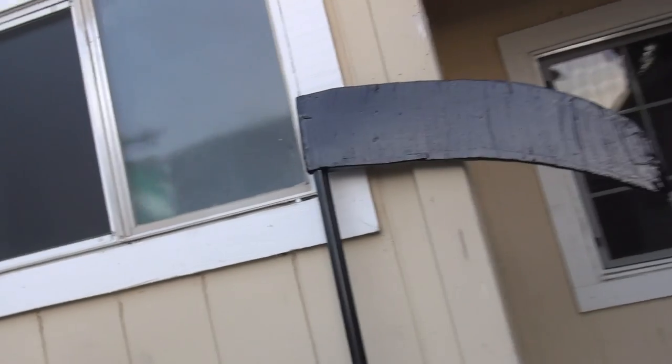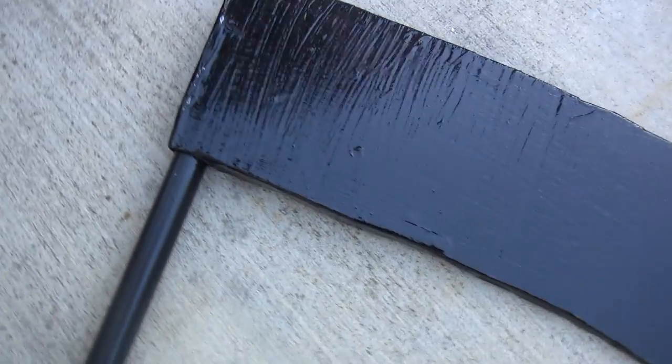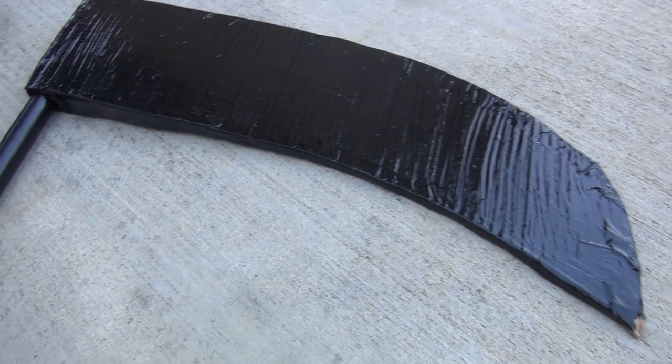I'll show you all that I have. I'm gonna start with the easiest one that I made, and that was the scythe. You can't really see it but it's kind of big in comparison to my body — basically half of my body. How I made it was I got a six-foot PVC pipe from Home Depot, which is right next to where I work.